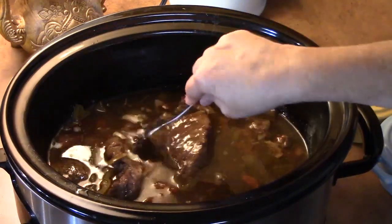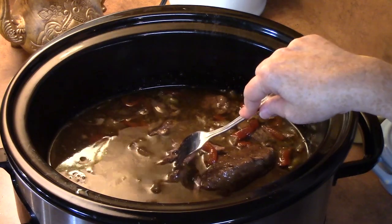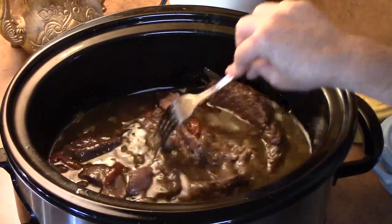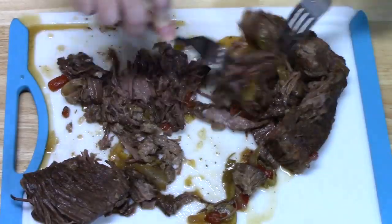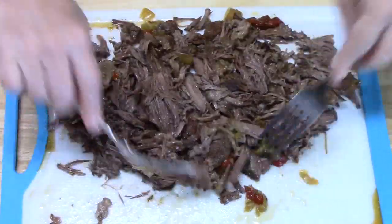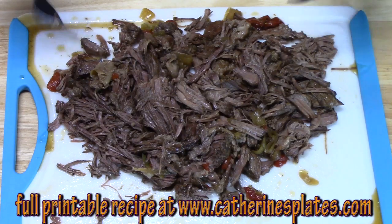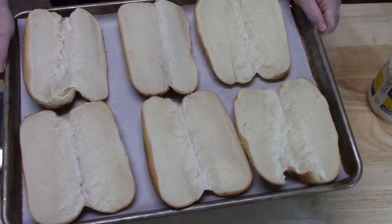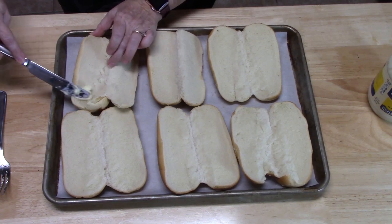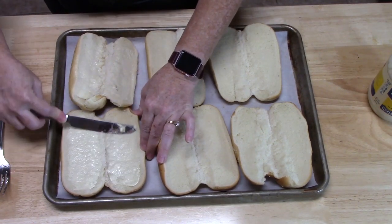My roast is so tender, it's just falling apart. I'm going to turn my oven on, place some hoagie buns in there to toast — that'll help absorb some of the liquid as we put the sandwiches together. Let's go ahead and start shredding. I'll put the shredded meat back into the gravy in the crock pot for about 30 minutes while the oven preheats and the buns toast. I've got the oven preheating at 400 degrees and I'm lightly buttering the buns so they get nice and golden.